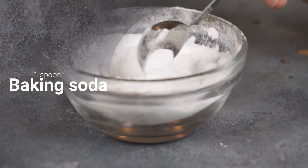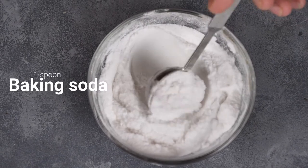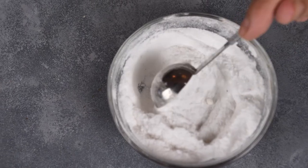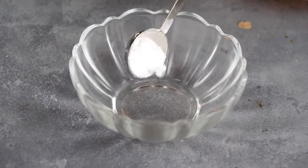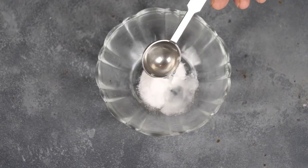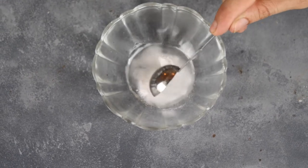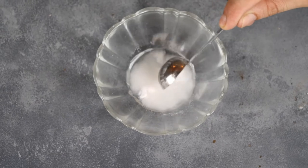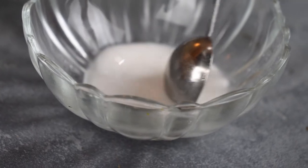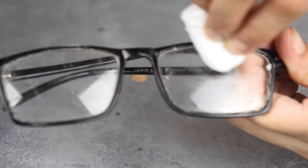You can also use baking soda. Baking soda is another reasonable solution to get rid of scratches from glasses, which is available in our kitchens. Take one spoonful of baking soda and mix it with half a spoon of water to make a thick paste. Apply this paste on the glass surface with scratches and, with the help of a cotton ball or soft cotton cloth, rub the area in a smooth circular motion for 10 to 20 seconds.